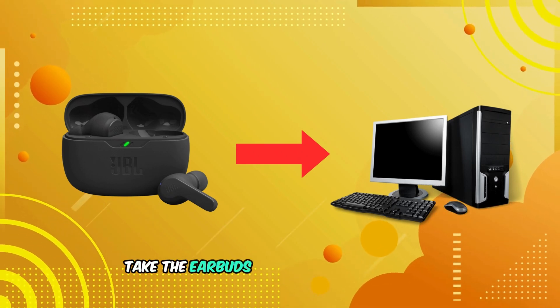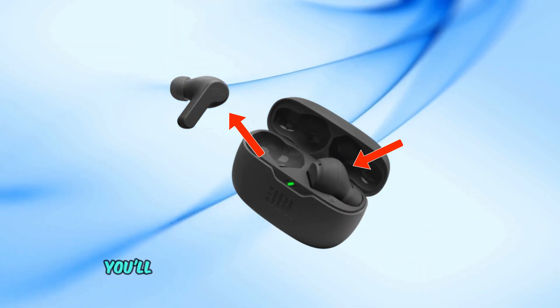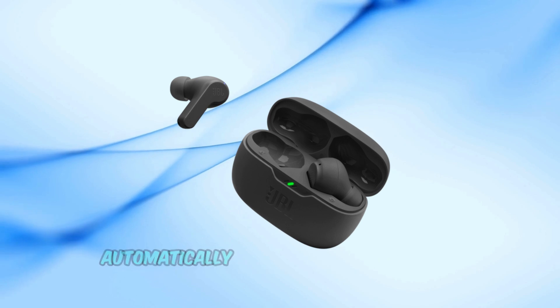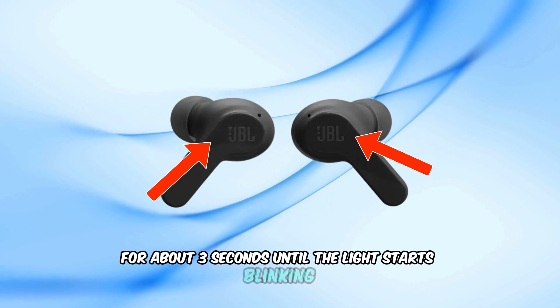Take the earbuds out of the charging case. Once they're out, they'll automatically enter pairing mode. You'll see a blinking white light on the earbuds, indicating they're ready to pair. If they don't enter pairing mode automatically, press and hold the button on each earbud for about three seconds until the light starts blinking.